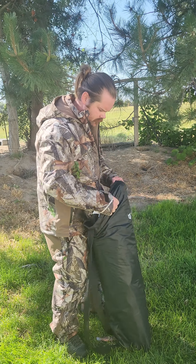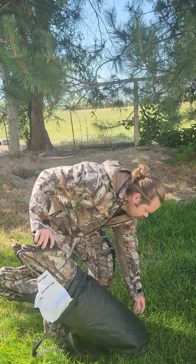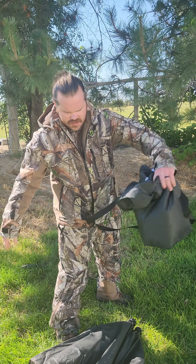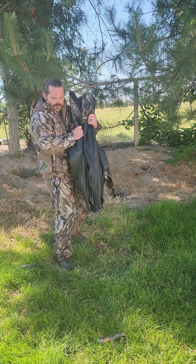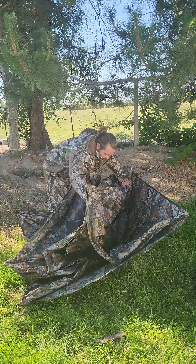Let's get her open up here. All right guys, let's pop this bad boy open. Let's lay it out.